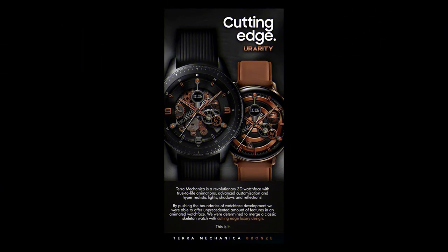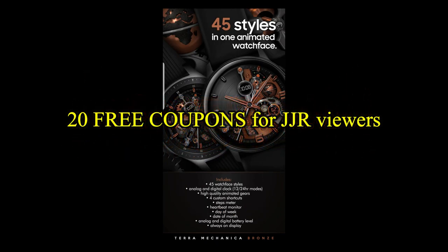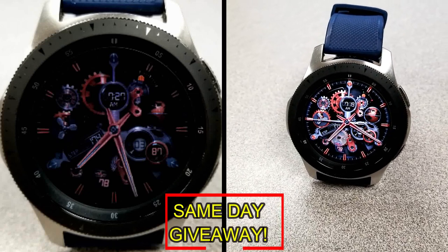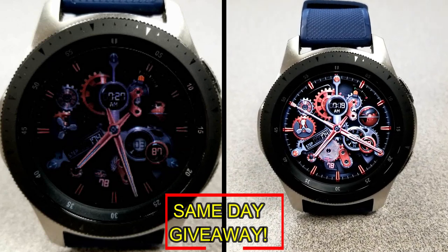If you want more information on the watch face I reviewed today, simply do a search in the Galaxy App Store under the name of this face. The full details including the direct link are included right in the video description, and I'm also going to be giving away free coupons to random lucky viewers that comment below. I'm going to leave a reply under the winner's comments to let them know exactly how they can get a coupon.